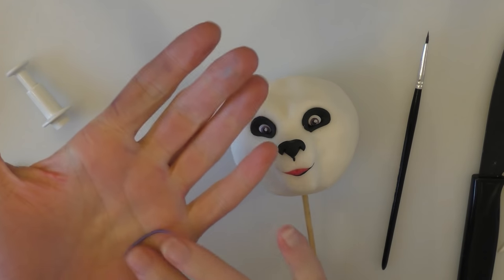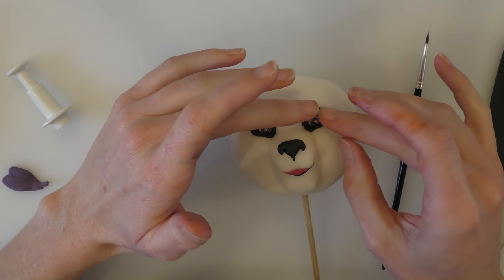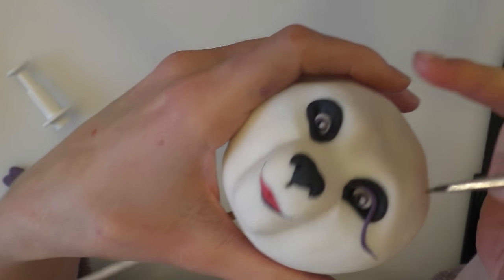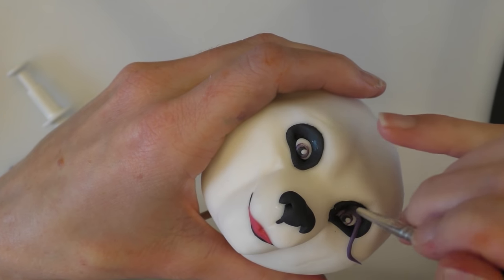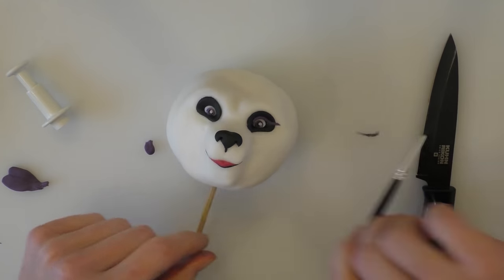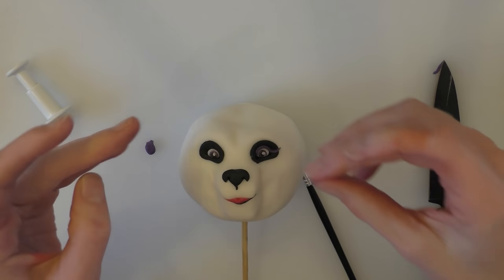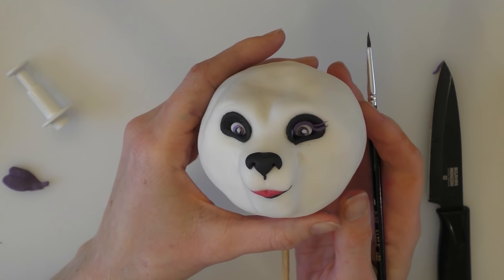We just need a really small amount of purple for the little eyelashes. Roll a nice long thin purple piece that will go around the edge of her eye. Push this in place with a paintbrush and pull it off. Cut it so it's got an angle on the end, then cut another tiny little strand of purple, stick that next to the other one, and repeat on the other eye.